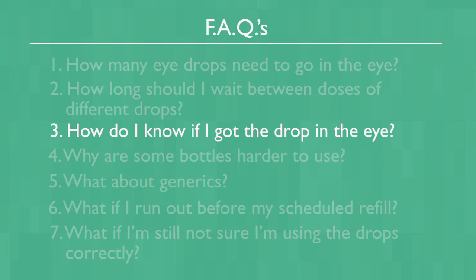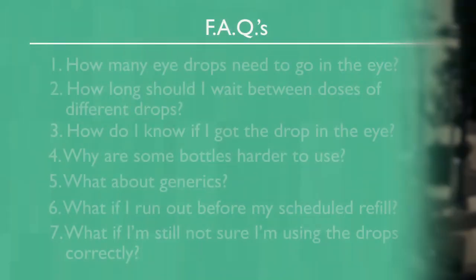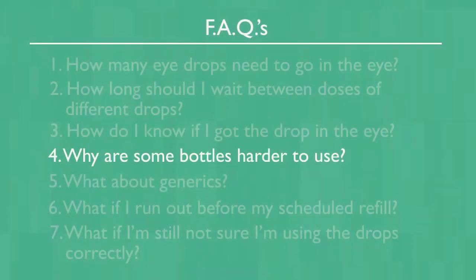How do you know if you got the drop in the eye? You know if you've got the drop in the eye if you feel something on the eye, perhaps stinging or burning or just wetness. Why are some bottles harder to use? The bottles and bottle tips are not regulated. For that reason, some bottles may be easier to use than others.